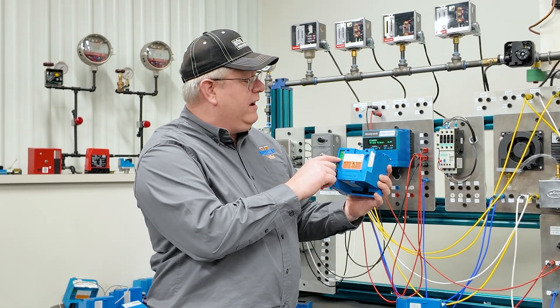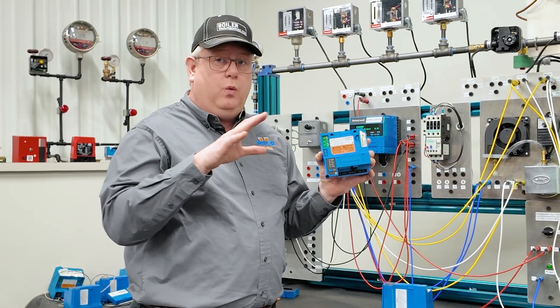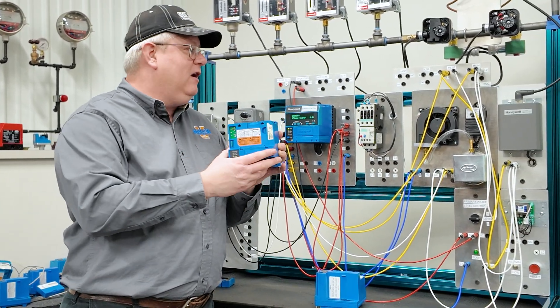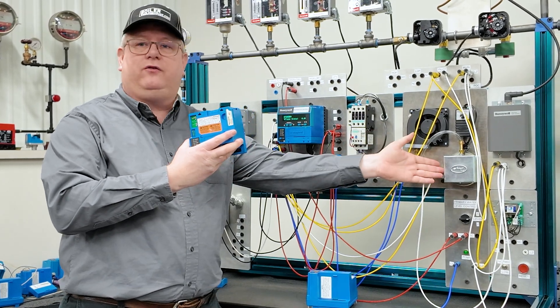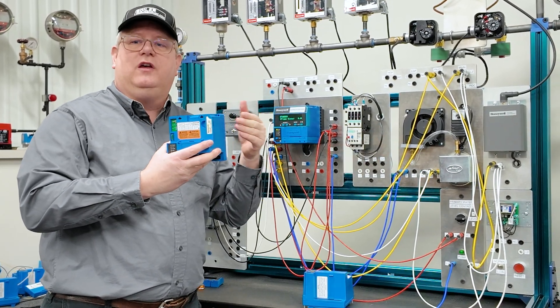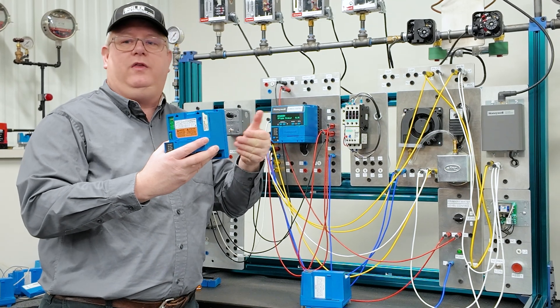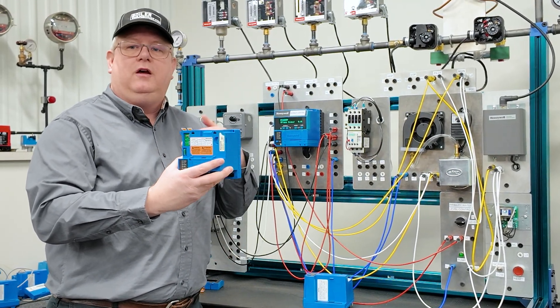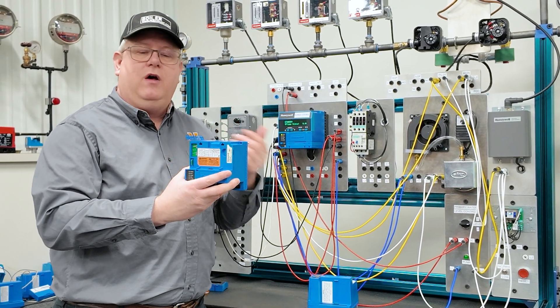Jumper 3 on this unit — if we remove it when it's new, before it's been run, it will actually verify the operation of our air switch. What it will do is verify that it closes when there's a command for the fan, but it will also check that it's open when the fan output is off. That's a neat additional safety-enhancing feature.